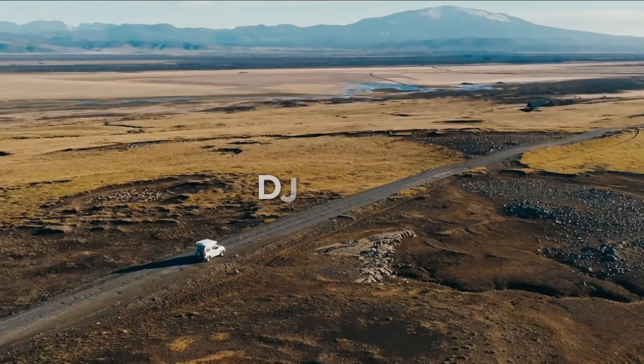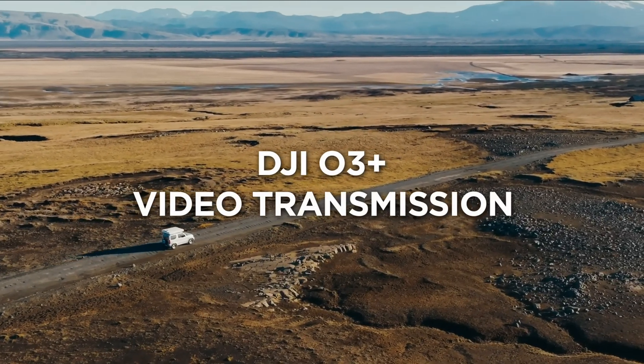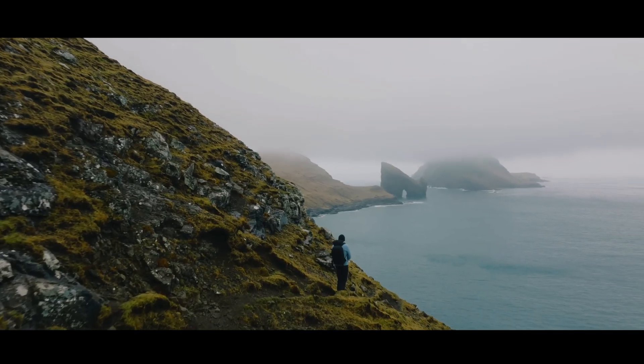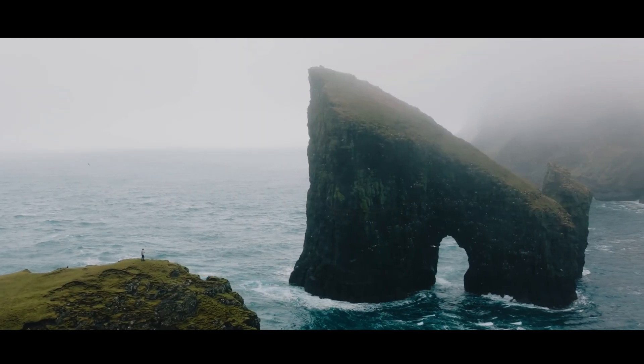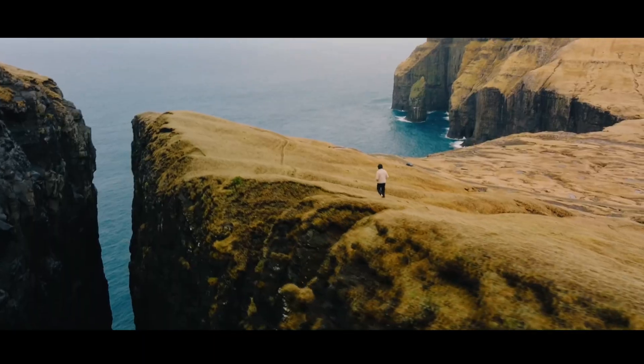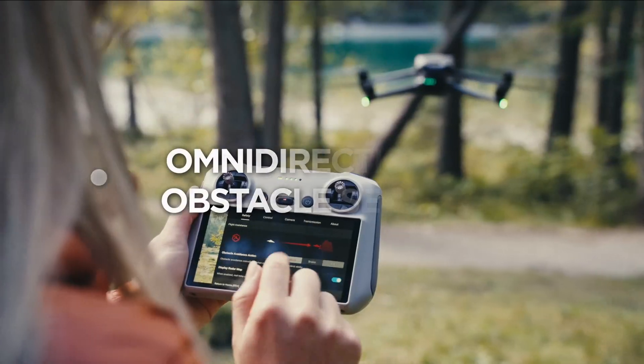DJI introduces the same transmission system from the Mavic 3 and Mavic 3 Cine, which is OcuSync 3+. The transmission latency is low and there is better connectivity between the drone and the controller up to 15 kilometers.